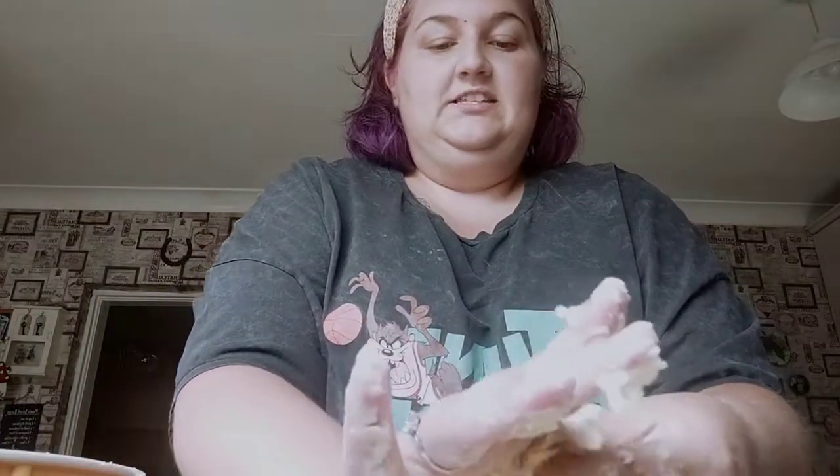I promised the kids they can make them in work one day, but I have to make the dough at home because it has to sit in the fridge for a little while to set and kind of come together a bit more.